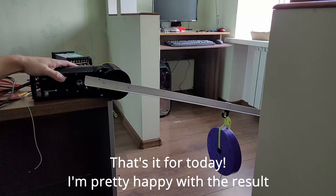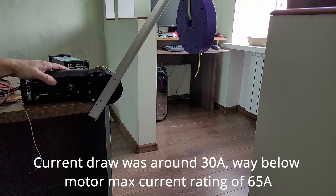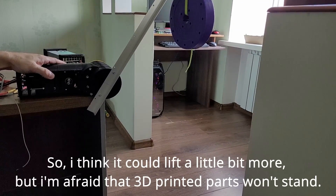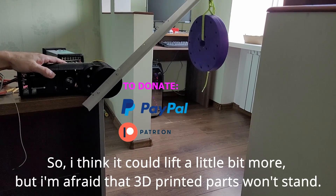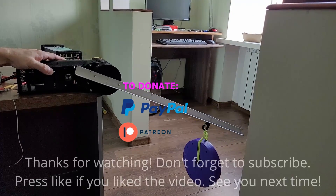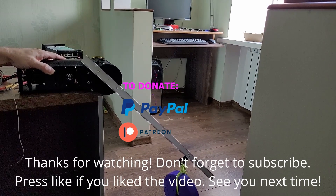That's it for today. I'm pretty happy with the result. Current draw was around 30A, way below the motor's max current rating of 65A, so I think I could lift a little bit more, but I'm afraid the 3D printed parts won't stand. Thanks for watching, don't forget to subscribe, press like if you like the video, and see you next time.